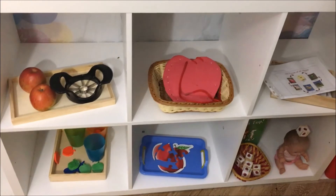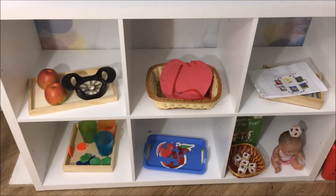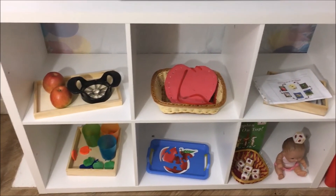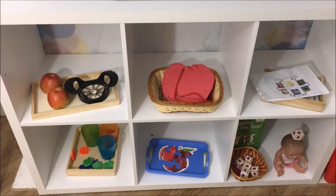So that's it guys — that's our simple Montessori inspired apple units shelf. If you like this video, do not forget to leave a thumbs up and subscribe to our channel for more such videos. Thank you so much for watching and I'll catch you in the next video.